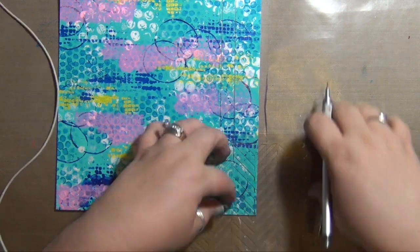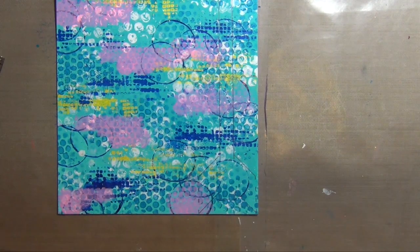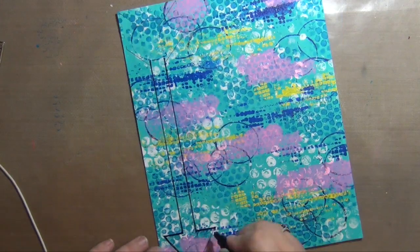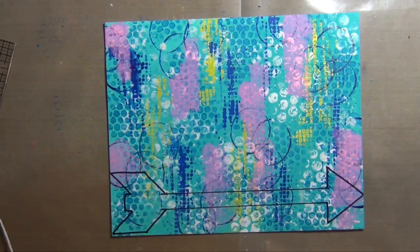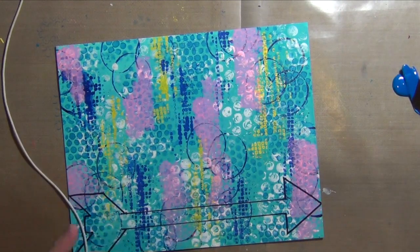Right here I am using a chevron stencil — it's really hard to see because it's brand new and doesn't have paint all over it — and I'm using it to give me the shape of the feather side of the arrow. Here I am just outlining that in a black Posca paint pen so that I can see the lines to paint around and so that you can see what I'm doing as well.